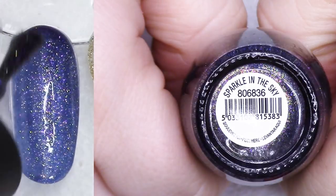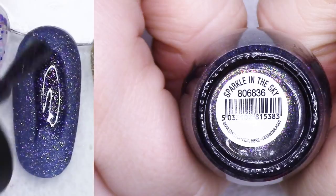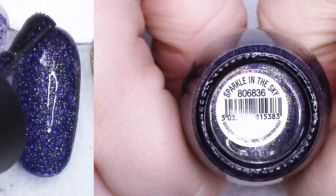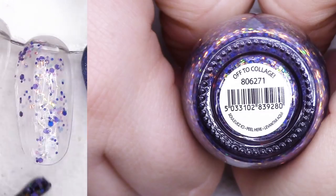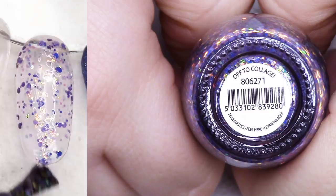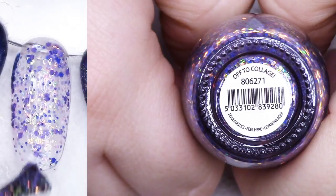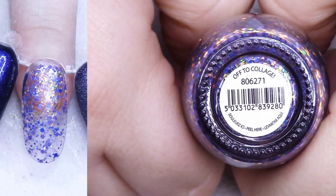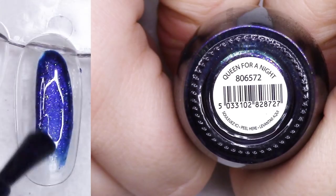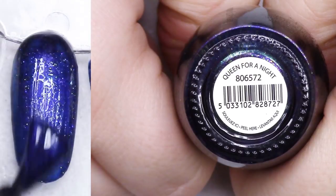Sparkle in the Sky - oh my goodness, this one is so beautiful. That really beautiful inky dark indigo - it's a texture. I think I'm going to hang on to that one. Off to Collage - I have purchased three bottles of this, not remembering that I'd bought it before, because every single time I go into that store and see it on display I'm like, oh my goodness I love that. It has chameleon shifty glitters and purple glitters. I love it so much. I have two other bottles that I think I've already put in giveaways.